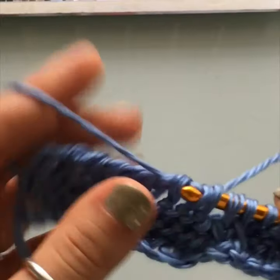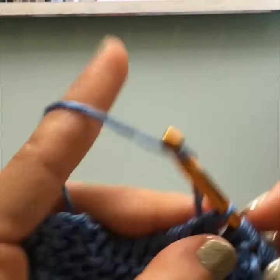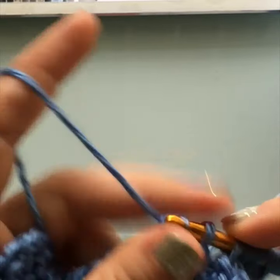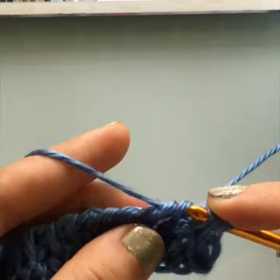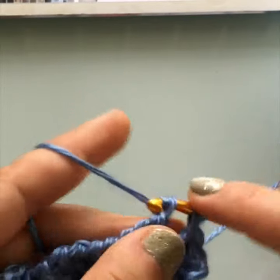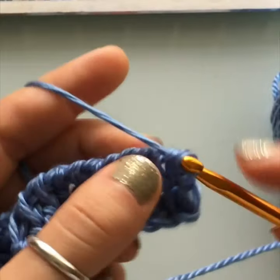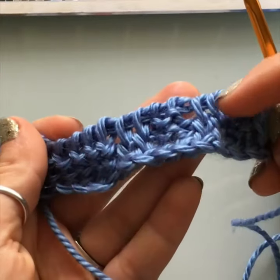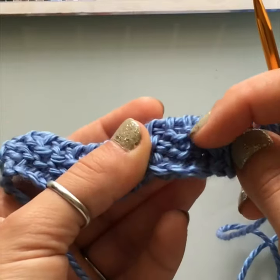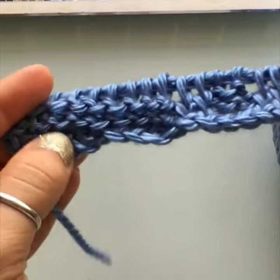That's really all there is to it — just a purl stitch and a knit stitch wherever the chart tells you. Now that you know how to identify them — knit stitches look long, purls have little knots — your work will start to take shape.